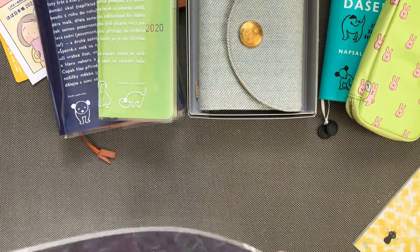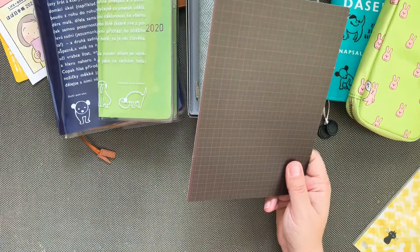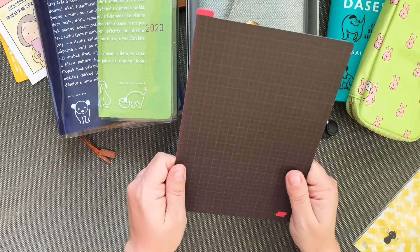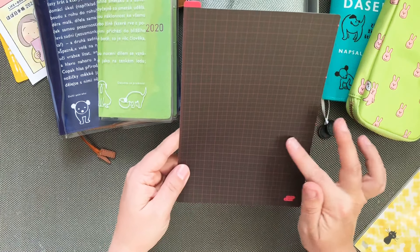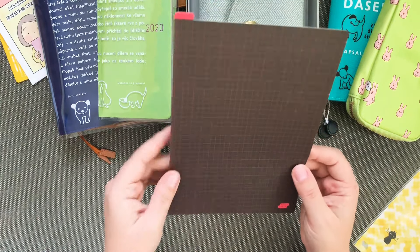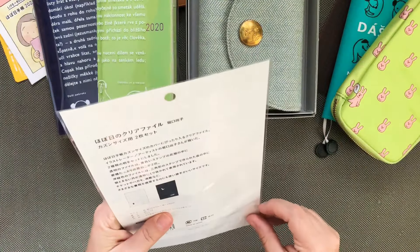So I finally got a pencil board for my A5. Sorry about so much noise — crinkling sounds. This one I will use at work. I have a Cousin at work and I have a laminated thing that I made, but I really think this one is a bit more sophisticated and it works nicely. I really like the pencil boards, and this color — it's a very dark gray and some sort of pink. I really like it.